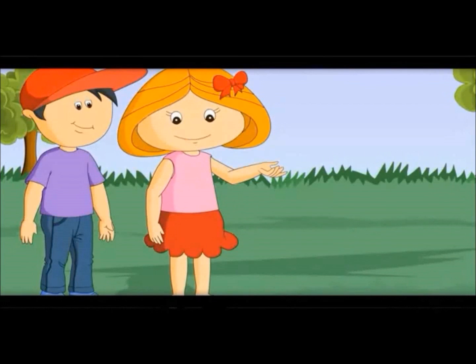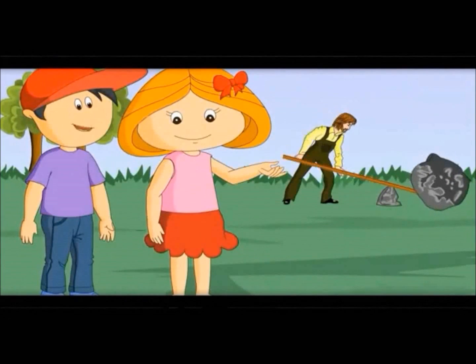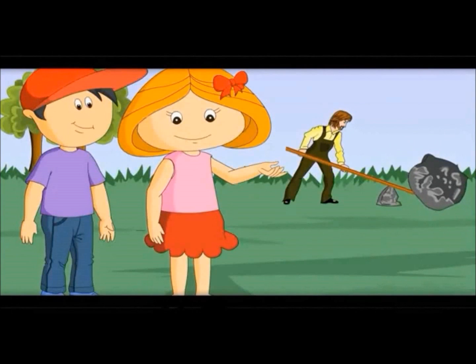See here what the gardener is doing. He is trying to move a big stone with a rod. This rod is called a lever. Let me show you its different parts.